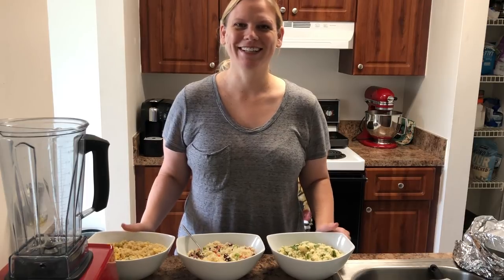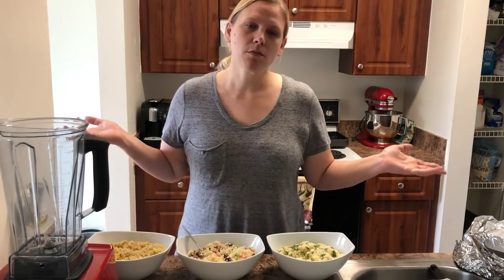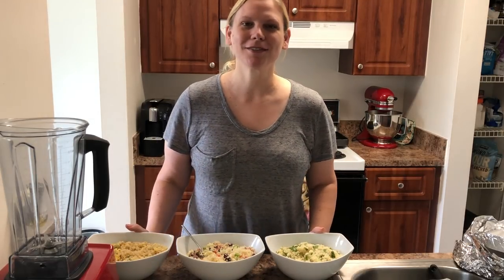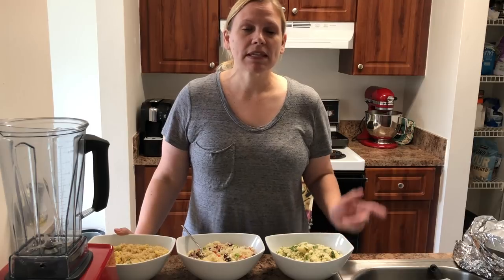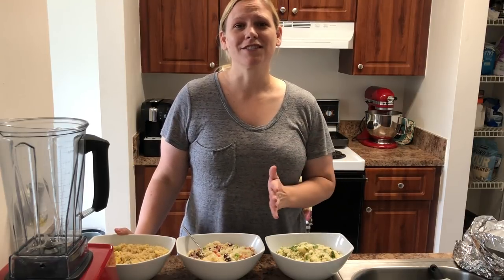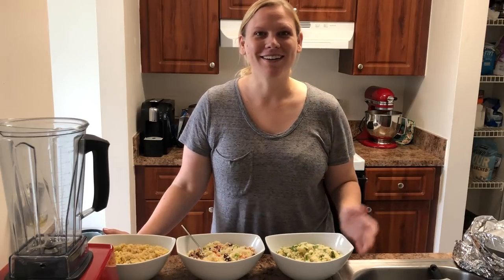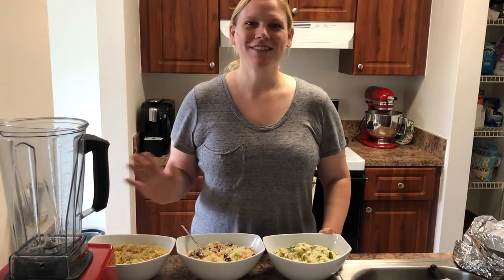Hopefully next week I'm at 203 or less. The 100s will come one day even if it's not in the next couple of weeks — I know it's coming and I'm excited. It's been like six years since I was in the 100s, so just thinking I'm going to be back there soon is almost unbelievable, but I know it's going to happen. Anyway, hope you enjoyed the video and I'll see you next week — bye!